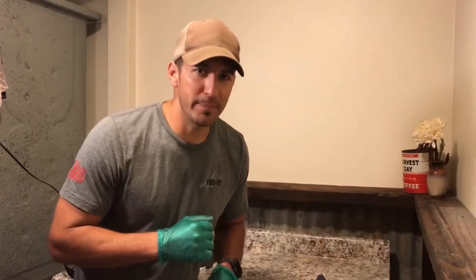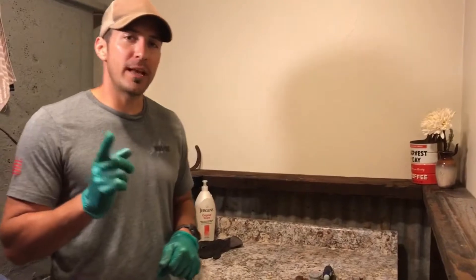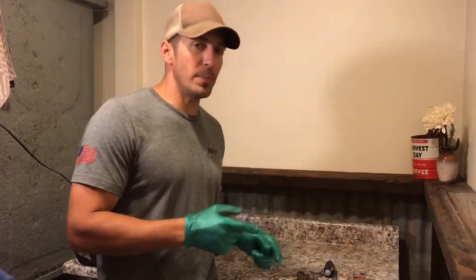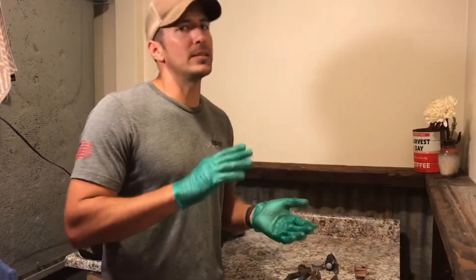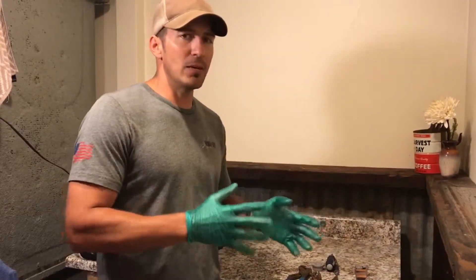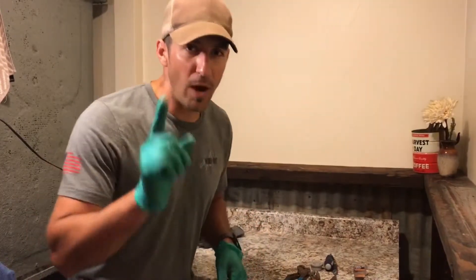Are you tired of that drip drip drip coming from your leaky faucet? In today's video we're going to be showing you how to repair a laundry faucet, which is very similar to your bathroom and kitchen faucets. You'll have an idea of what you're looking at, so before you go spending $100 on a new faucet, watch this video.